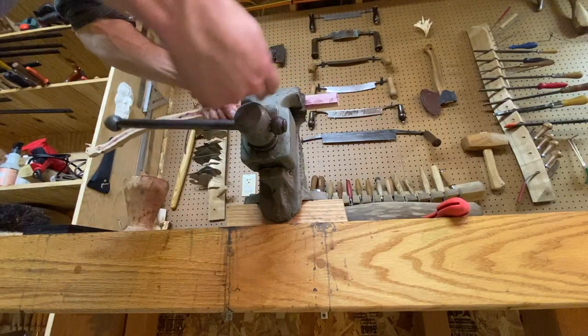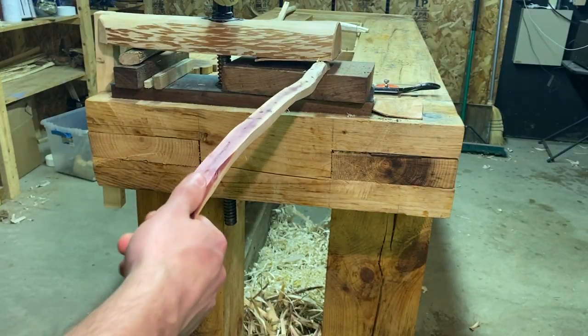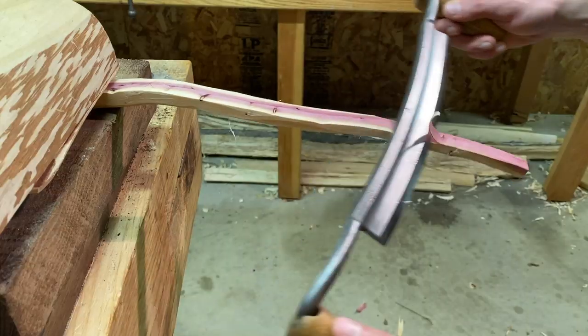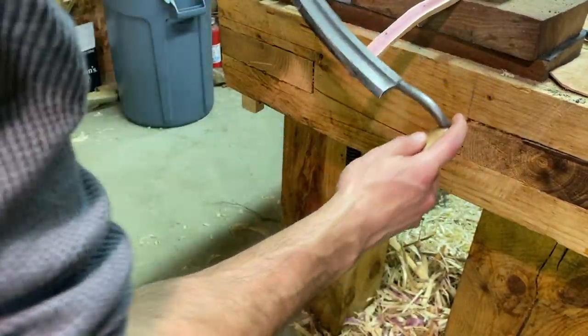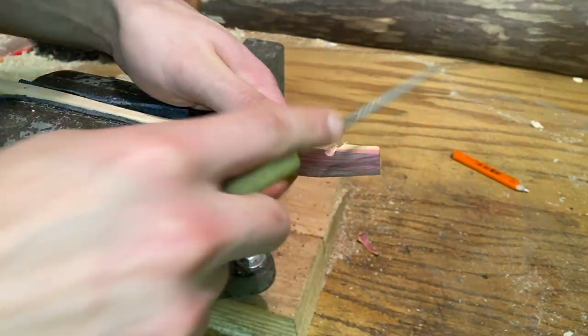Making bows is simple — you just take a tree and remove everything that isn't the bow. In the next video, we'll cut down a small hickory sapling, and by removing wood, water, and stiff bending areas, we'll make a much more serious survival bow.